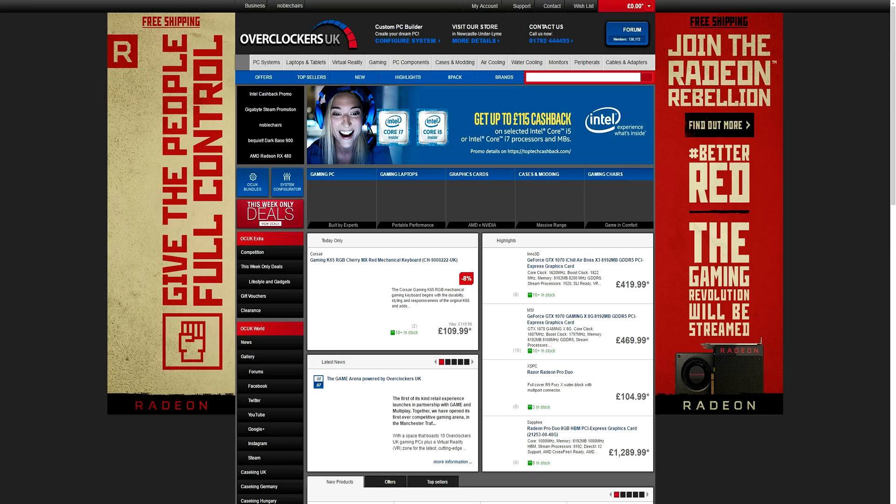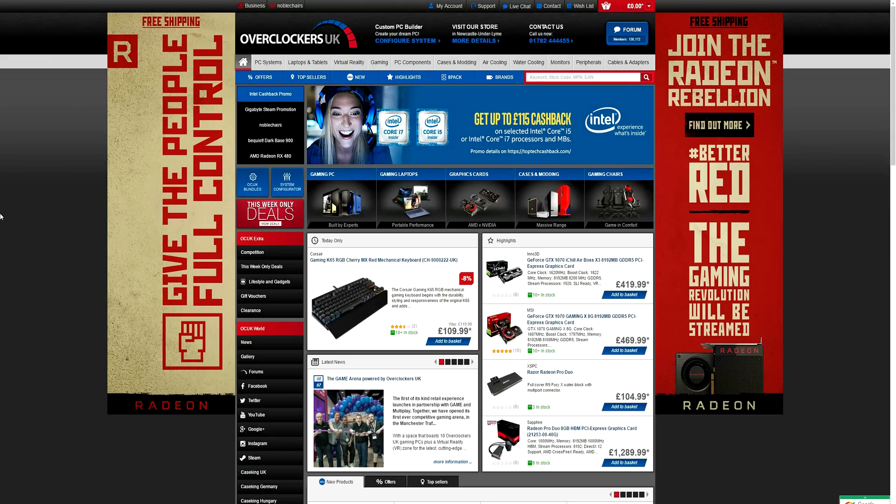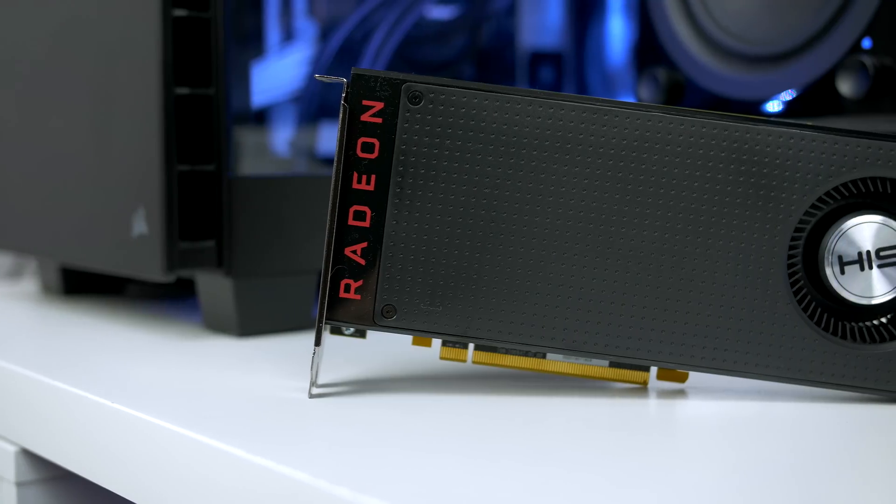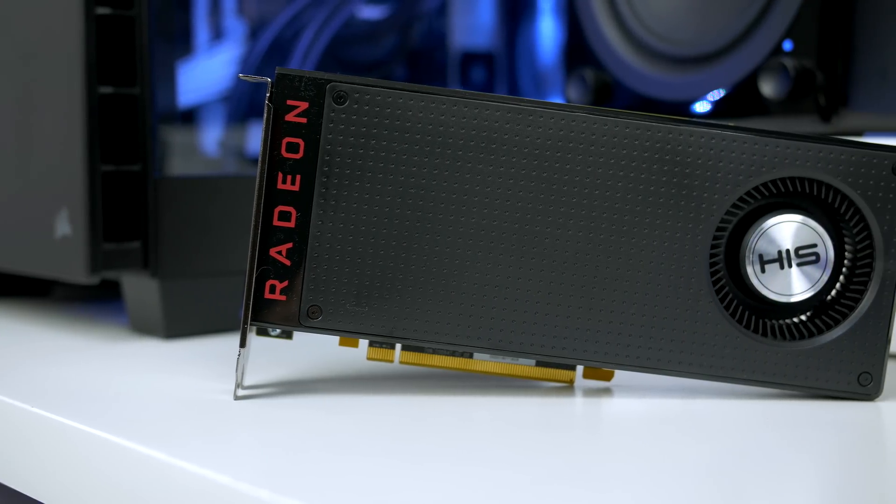We do get shafted here in the UK, and things have only gotten harder since we decided to leave the EU. Anyway, today's video is sponsored by Overclockers UK who kindly sent me this card out to review — I'll leave a link to their website down below in the description.